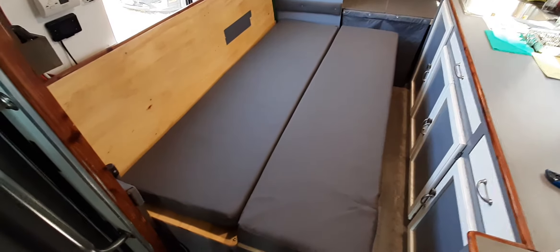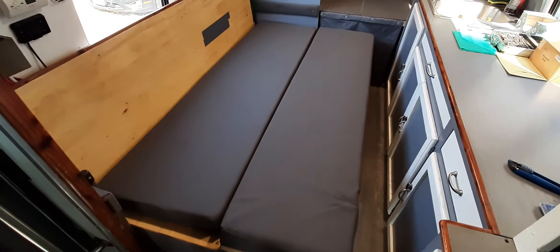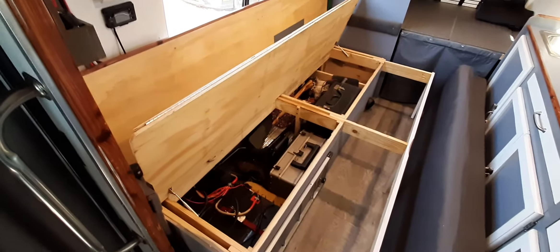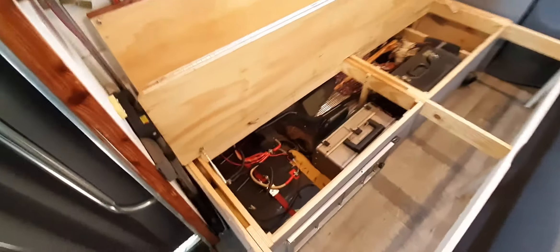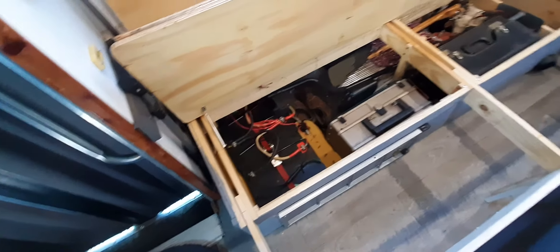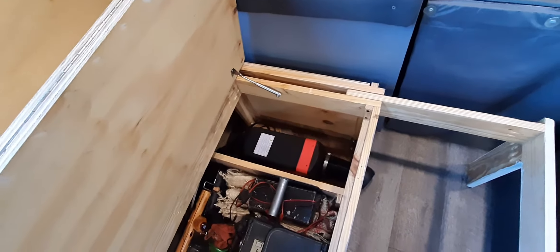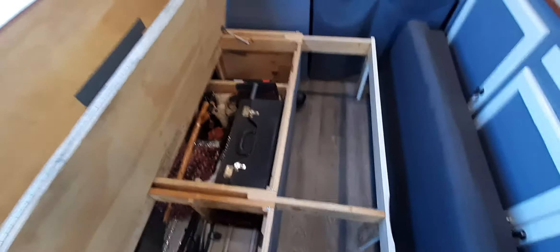That's all there is to it. I'll show you the inner workings — here's what it looks like under the deck. As you can see, the deck folds up. We've got our batteries under here and all kinds of other stuff. There's even a diesel heater mounted at this end, blowing out the front.